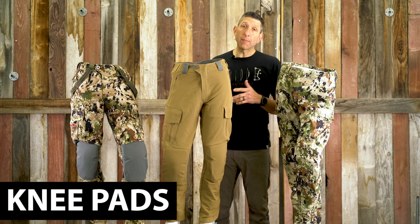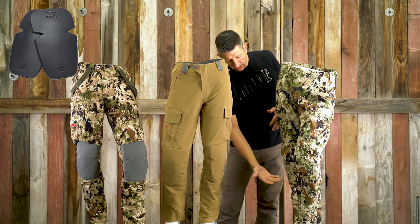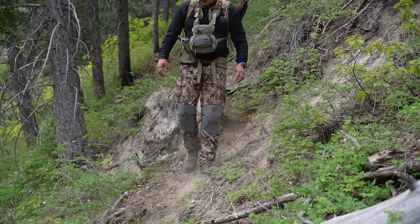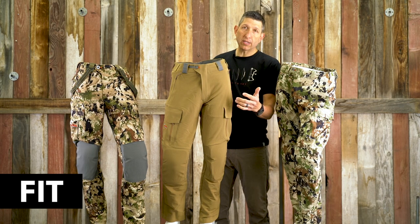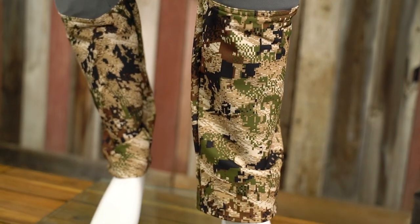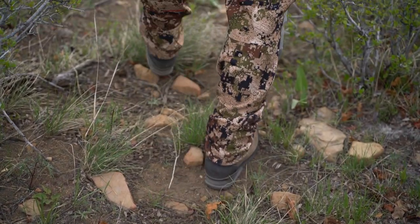All of these pants come with removable knee pads — the sleeve is on the inside. The knee pads are a little bit hard to take out with the pant on, but not impossible. All these pants also utilize a gusseted crotch, giving a little bit of extra room for mobility, and a slight taper to the legs so you don't get the pants swishing or hitting together as you're walking or stalking.